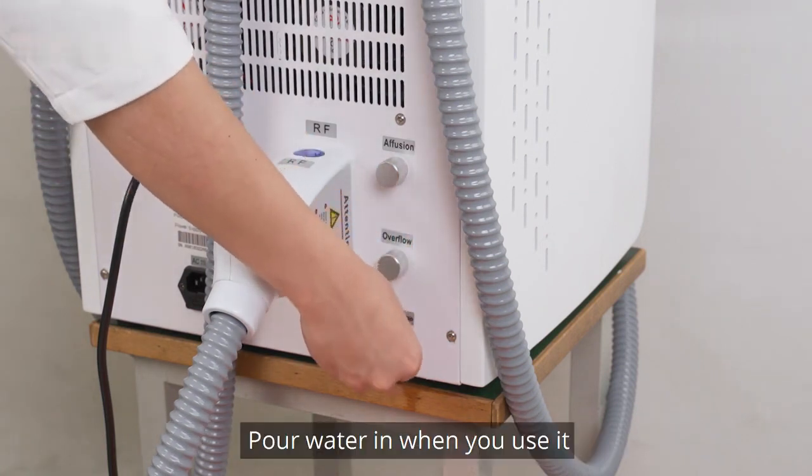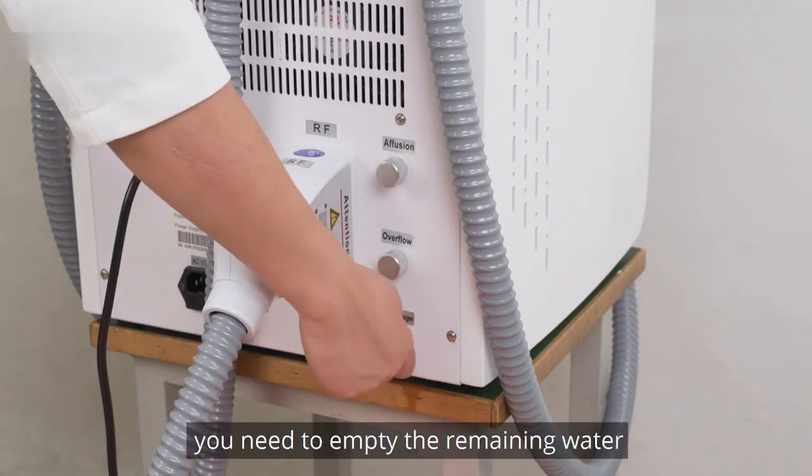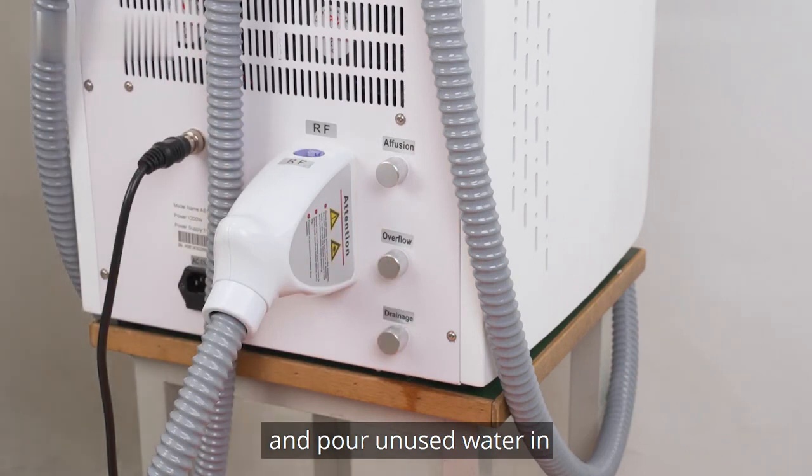Pour water in when you use it. If it has been 2 months since you last used it and there is still water in the machine, empty the remaining water and pour fresh water in.